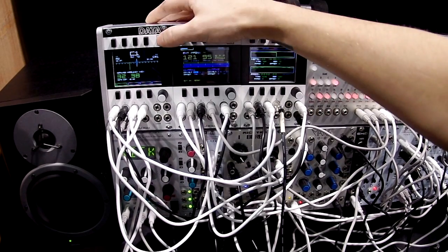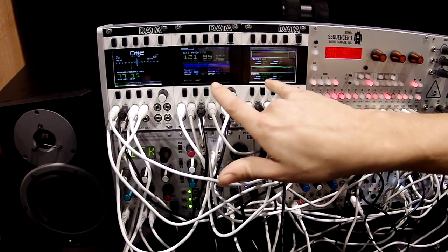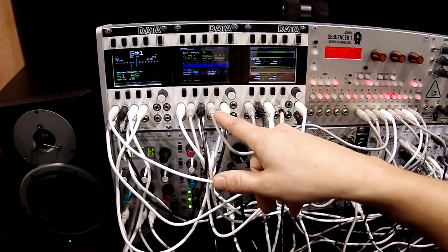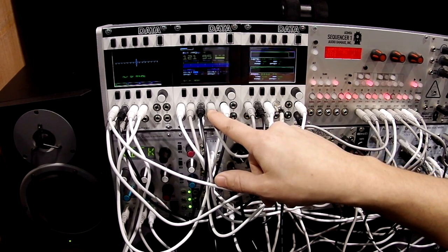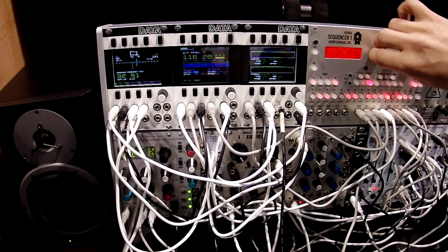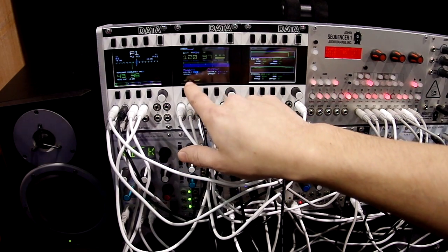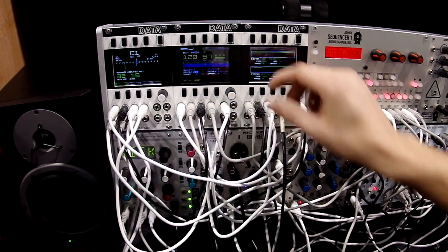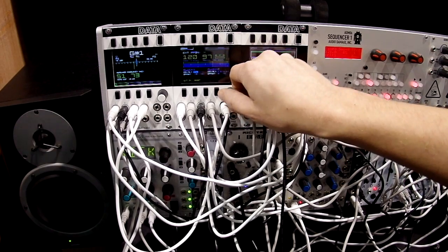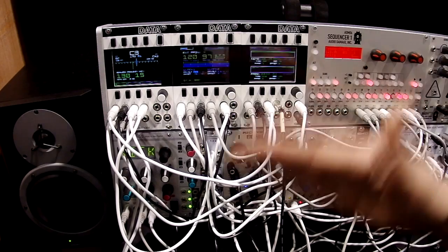We'll move over to the other two modules running the generation program. We have a clock output — currently it's being externally synced to a sequencer, and you can see it slow down and adjust its time scale. For each of these clocks, you have division and multiplication as well as offset settings. You can hear the hi-hat, and it's offset so it's giving you off-beats on that hi-hat.